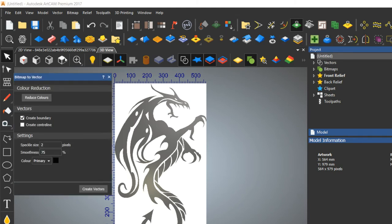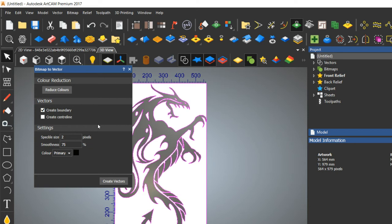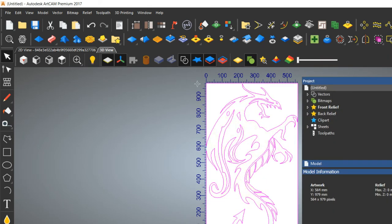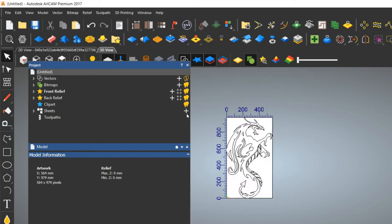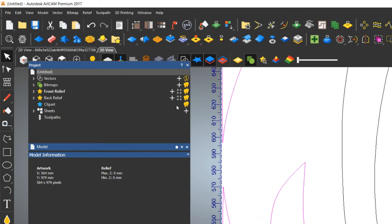In the bitmap-to-vector tool, reduce colors from 32 to 2, then create vectors. First, reduce the contrast so you can see the image perfectly. Now press Ctrl+A to select all.